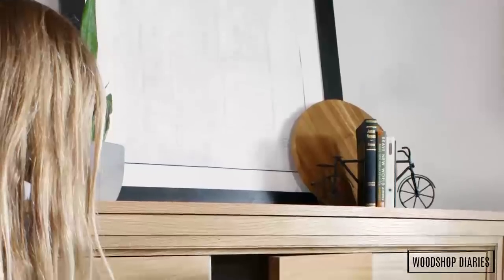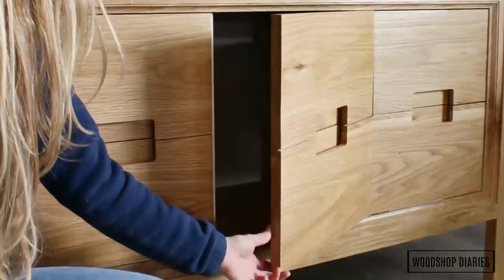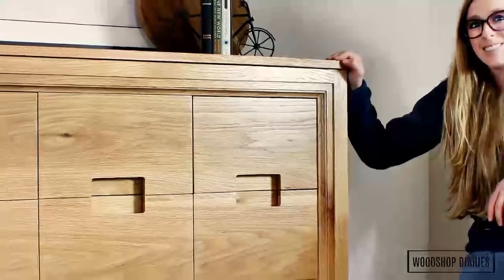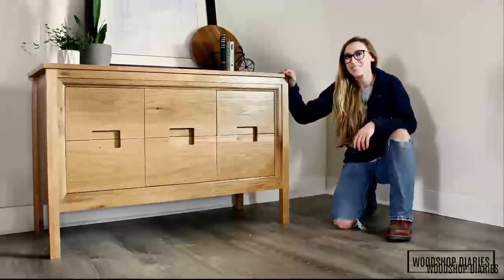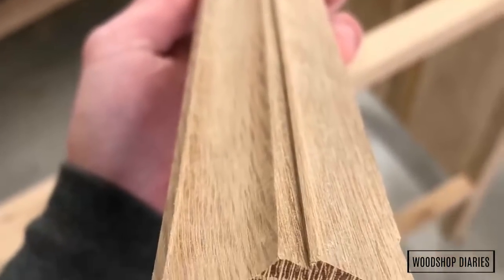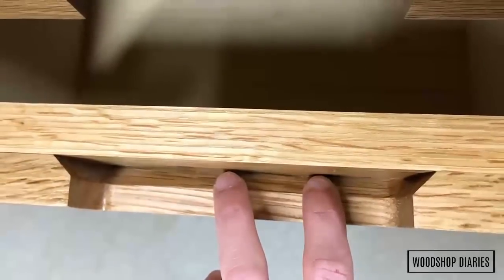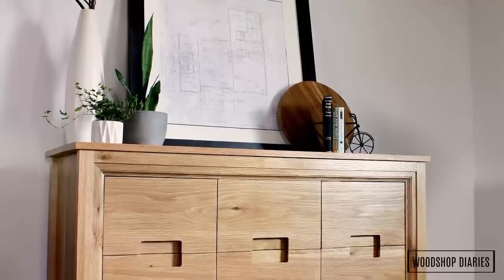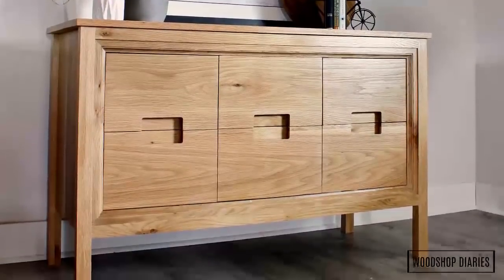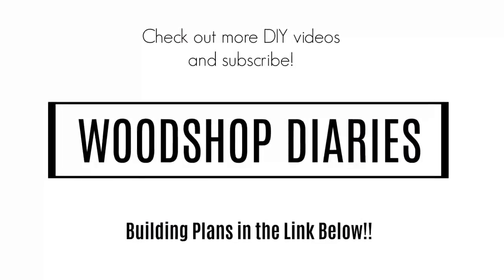I didn't add a back since I'll be installing plumbing in the middle section and the outside sections are just drawer boxes. However, if I planned to use it as a dresser or console I probably would have put a quarter-inch plywood backer on. I really love how this trim detail looks on this piece, and while it did add a little extra work — having to make it and then add drawer spacer blocks because it took up space on the front — I think it was definitely worth it. This build was a little more involved than some of my other recent projects, so I've detailed everything in the blog post linked below. I hope you've enjoyed this project and if you want to see more be sure to subscribe. Thanks so much for watching, and until next time, happy building!